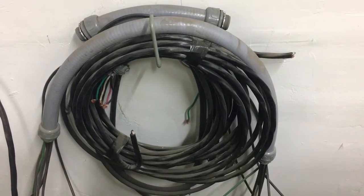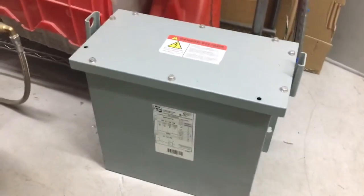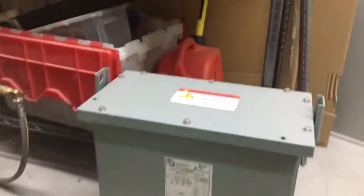We were retrying when we were trying to figure out why it wasn't working when we first put it in. And over here — this is the transformer that Phoenix Phase Converters sold me.